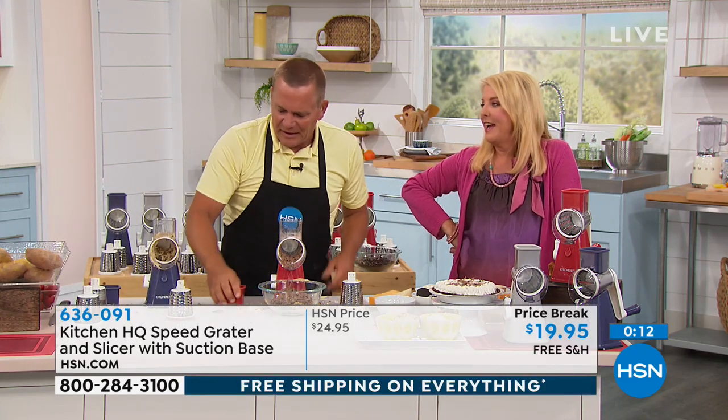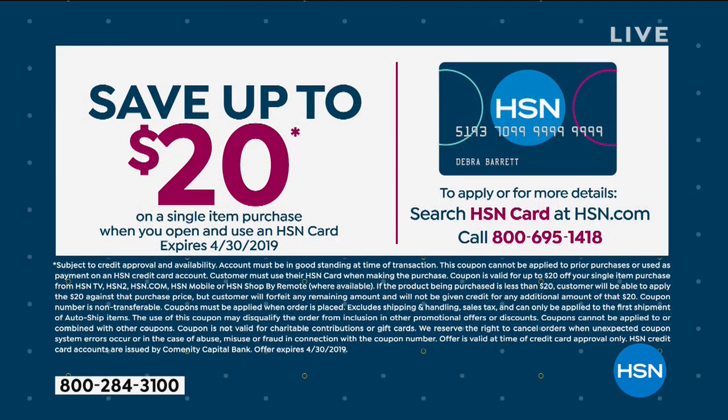How would you like to get this home for free? Save up to $20 — it's on us. When you apply for our HSN credit card, we give you $20 to say thanks. Whatever you're buying, we're gonna take $20 off. That means that little gadget you just picked up — all right!